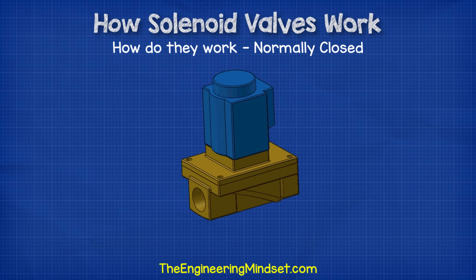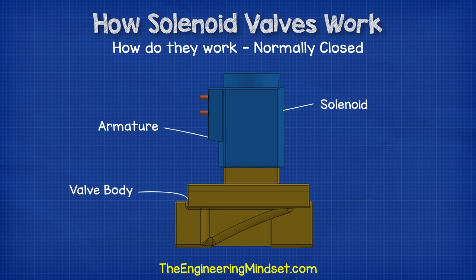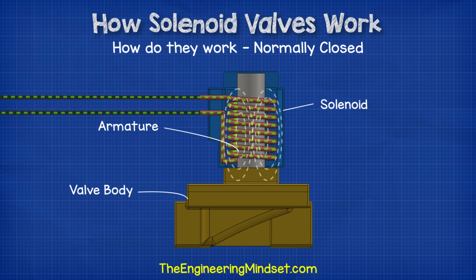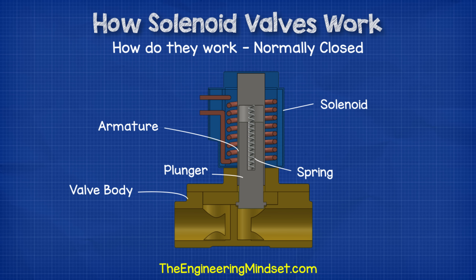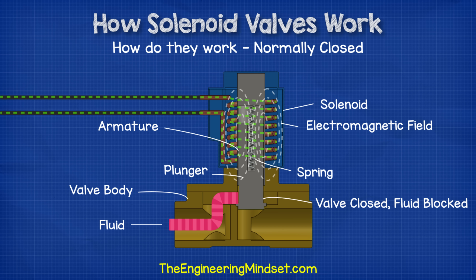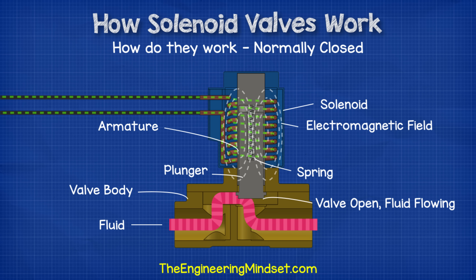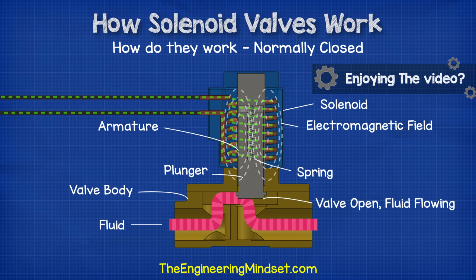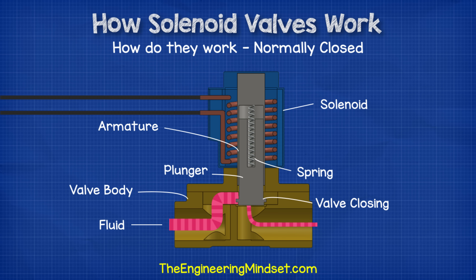Let's look at the normally closed type first. Inside the valve we have the armature. The solenoid is placed over this and completely surrounds the armature so that it's at the center of the magnetic field. Inside the cylinder of the armature is the plunger and spring. The spring pushes the plunger down in a normally closed type valve, so it will sit in a down position to close the valve indefinitely. But if the coil receives an electrical current, then it will generate an electromagnetic field, and this magnetic field passes through the plunger and will cause it to move upwards against the spring, therefore opening the valve. The magnetic field lines are most compact and strongest at the center of the coil, which is why we place the plunger there. Once the electrical current is stopped, the magnetic field disappears and the spring will force the plunger down again to close the valve.